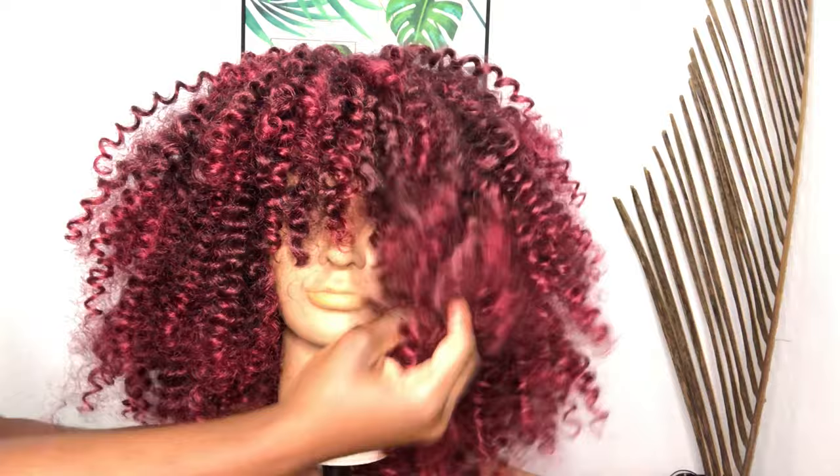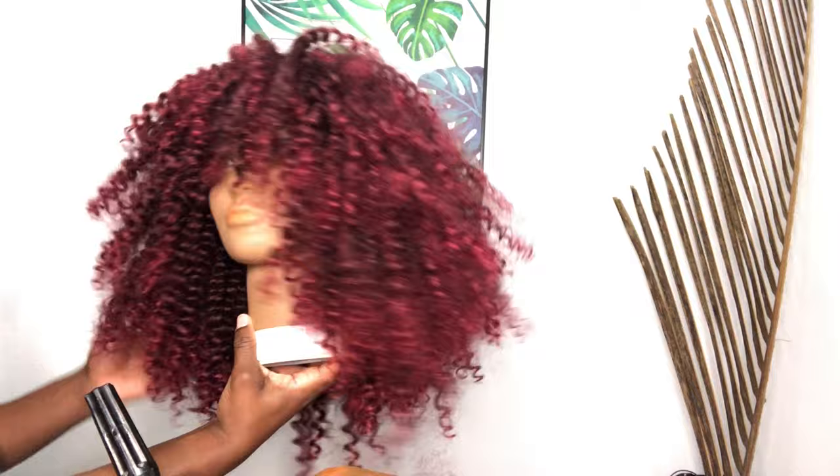I've completed the wig and this is what the hair looks like. It could do with some trimming, and I'm definitely going to do that. But that's what it looks like so far. Coco, I'm done with you now — can I have my wig please? I'm going to go ahead and take the wig off of Coco's head and put it on its rightful owner.